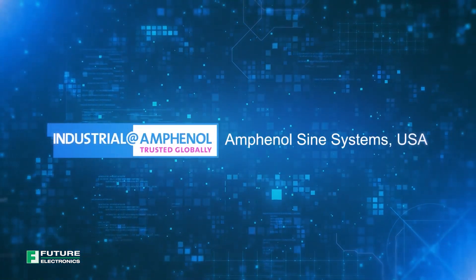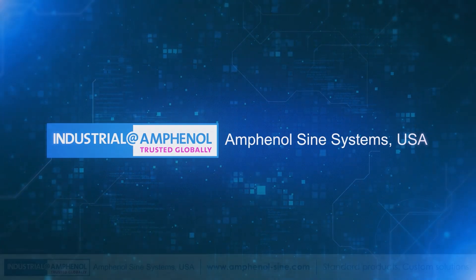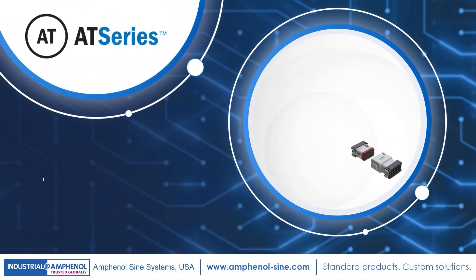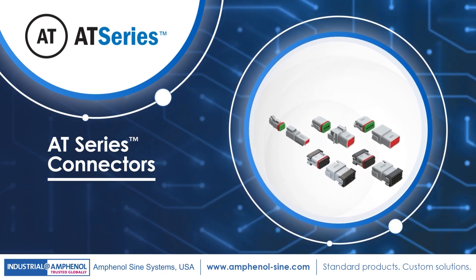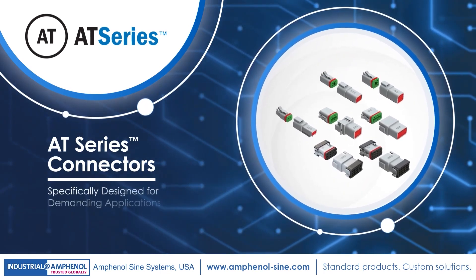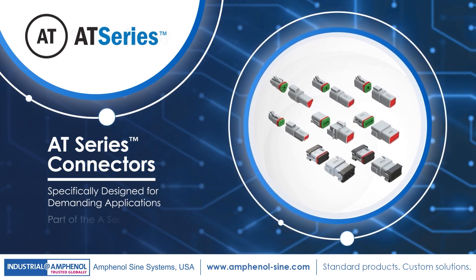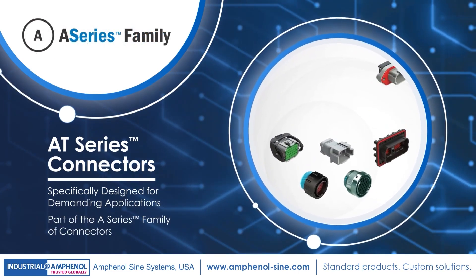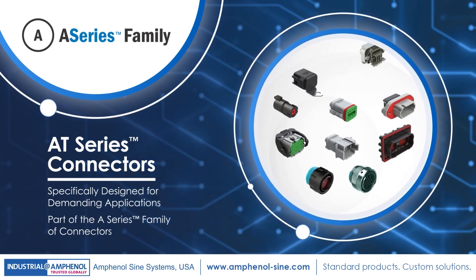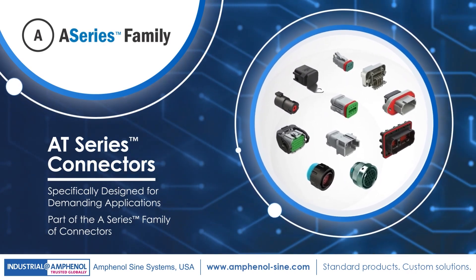Introducing Amphenol Science Systems, your interconnect solutions expert since 1967. Experience trusted performance with our heavy-duty 2-18 position thermoplastic AT-Series connectors, specifically designed for demanding applications. The AT-Series is part of the larger A-Series family of heavy-duty multi-pin plastic and metal connectors, which bridges the gap between controlled and harsh environmental conditions to help keep you connected.